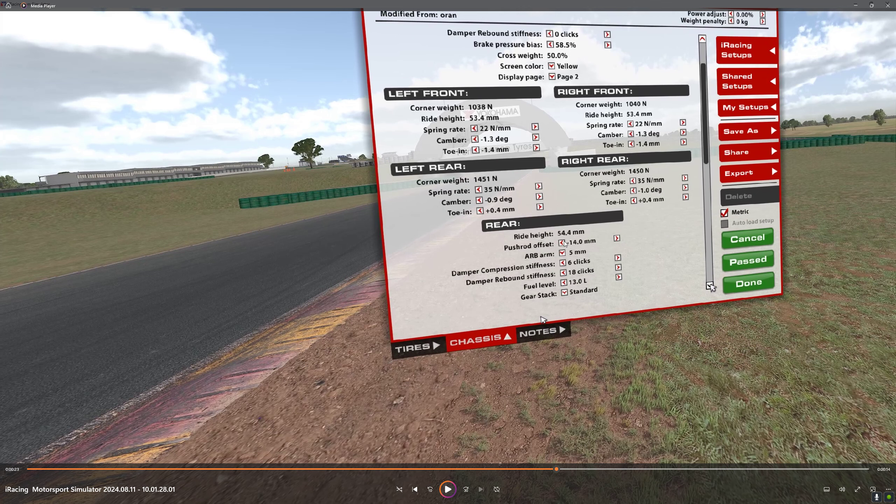Ride height in the rear is minus 14. ARB is 5 — you do need to rotate the car around here, as understeer is no good. If you are new to this track, try a 0; it'll make it a lot easier to get around while you're learning. But 5 is definitely going to get you going faster. If you really like a lot of oversteer, you may want to try a 10, but 5 is kind of the sweet spot.